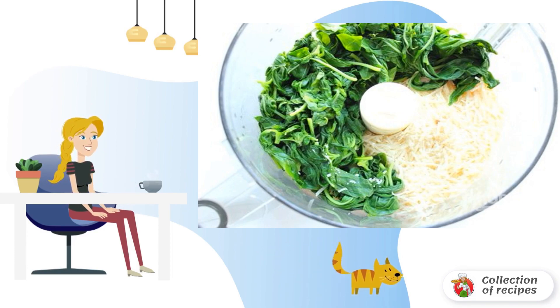In the bowl of a blender, combine nuts, garlic, grated parmesan, and washed and dried basil. Add a little oil and whisk until smooth, adding more oil if necessary.